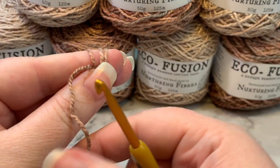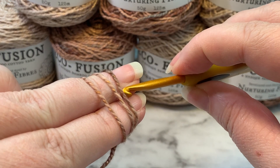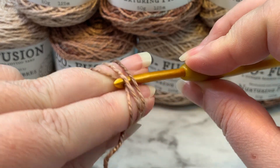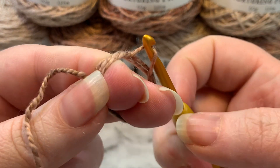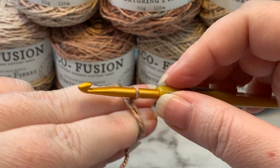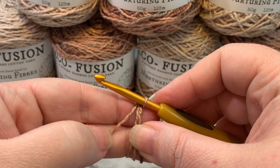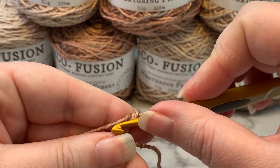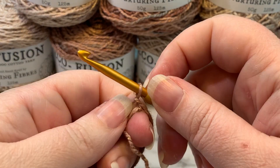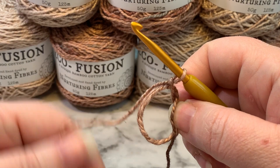Tuck that little tail in between your thumb and your index finger. Slip your hook under the first two loops, grab that third loop, pull it through, and when you do you'll twist just a little bit. You'll see that it'll move freely along your fingers. This yarn right here is your working yarn — grab that and simply pull it through. That is your foundation for Yaya's Hugs.